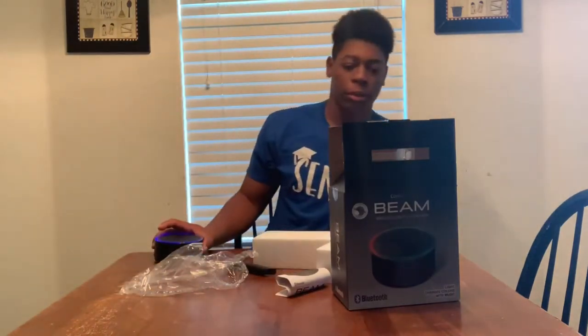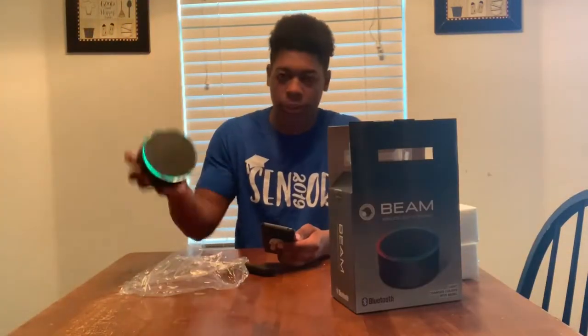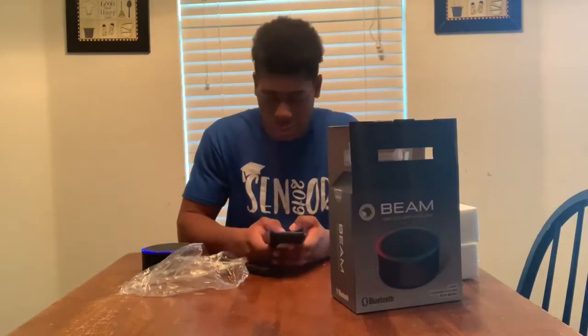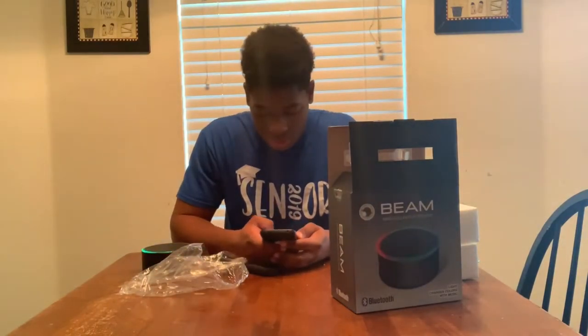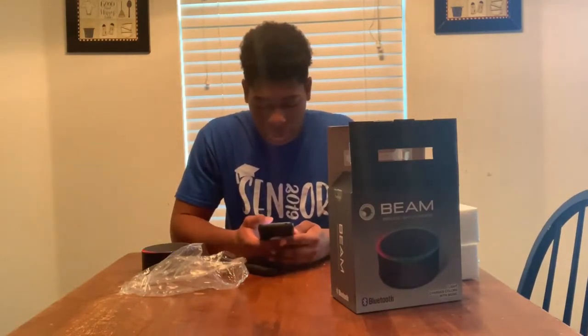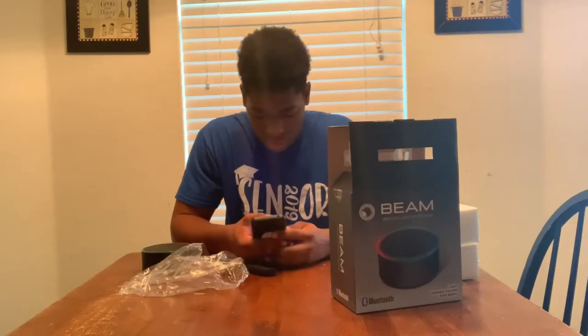All right, I'll be back. I'm going to go get my phone so I can listen to music. It's still lit up. Let me play some music real quick for y'all.